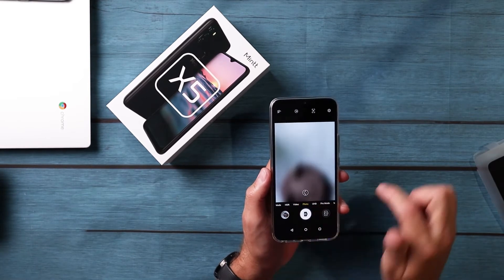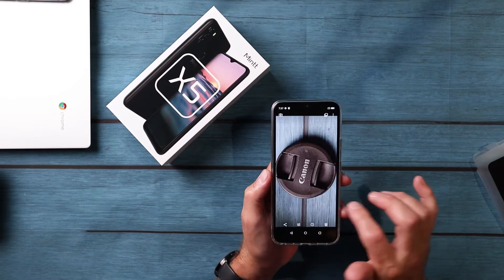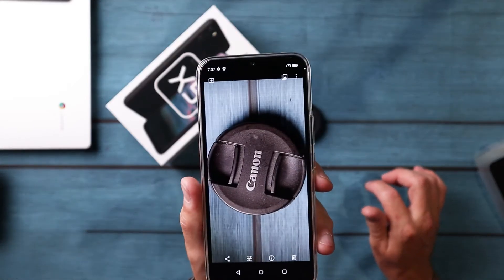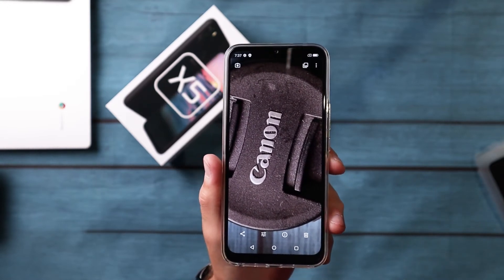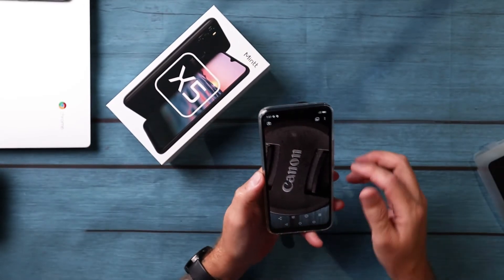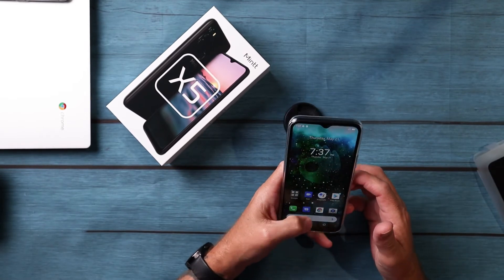279 bucks — and there is your photo. There's nothing wrong with that. That's a good photo on a budget device. I shouldn't say cheap — it's not cheap, it's budget. $279.